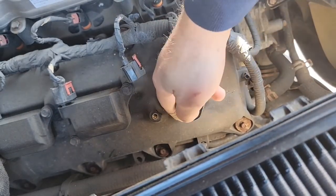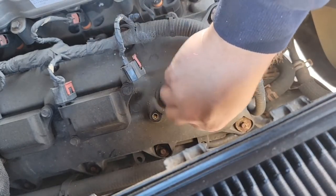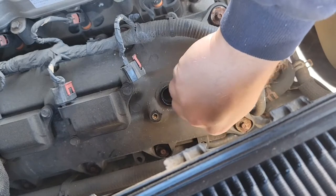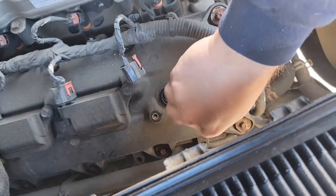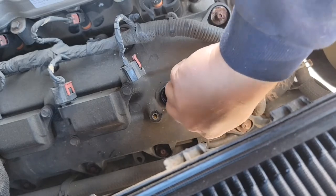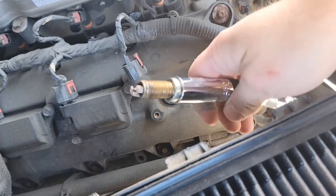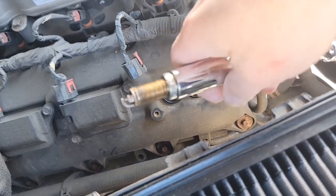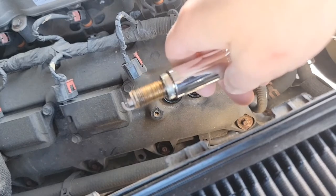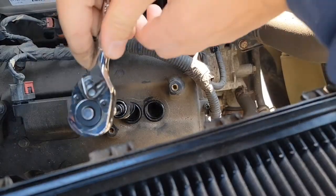It's loose enough now for hand. Go ahead and get it all the way undone. The beauty of using something like this is that it's going to hold on to the spark plug for you when you pull it out, so you don't drop it and bang it around in there. Got the first plug out, let's go ahead and take the second out.